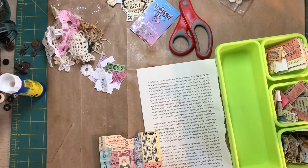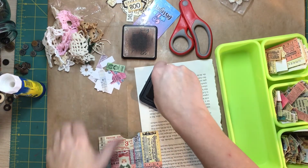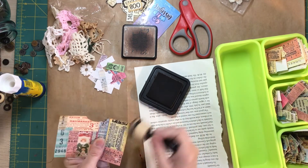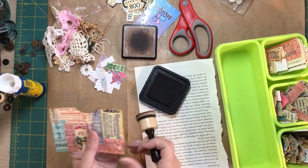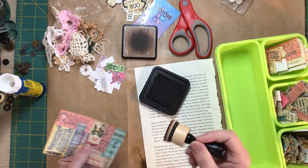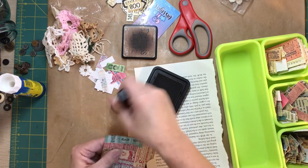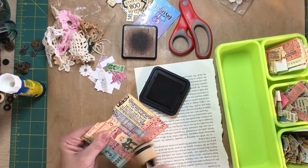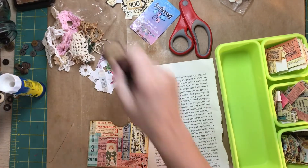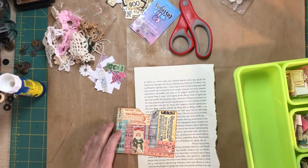Then I need my ink to age it up a little bit. And this was just using a piece of book page from a page block that I pulled out of a book cover that I used — no, these were the pages from the altered book we did for Christmas, one of the altered books. So yeah, nothing goes to waste.